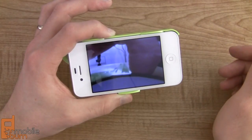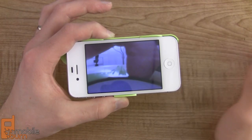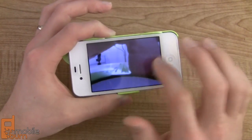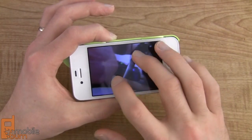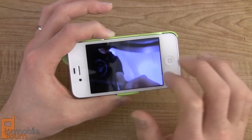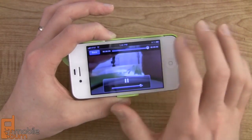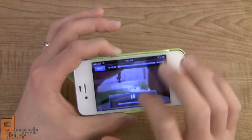Obviously the subject matter is not all that interesting, but if you do have something more interesting to look at — like say you're at the top of a high rise building or the top of a roller coaster, if you dare — you could probably record some really cool video. The video quality itself is not that great. It's a bit grainy and a little odd. It's definitely not as good as the video that the normal camera captures on the iPhone, but it does have that unique feature.